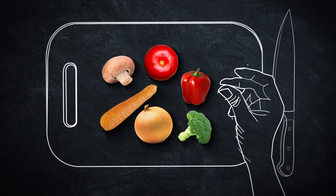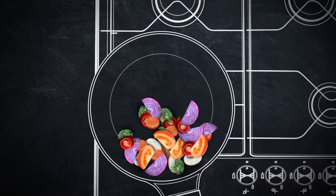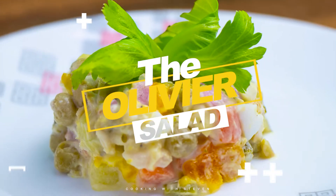Welcome to Stephen Peralta. For today, we're gonna be making one of the famous appetizers in Russia: the Olivier Salad.